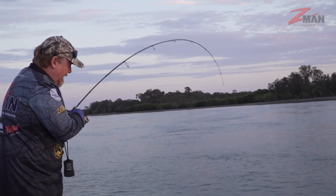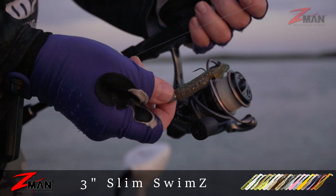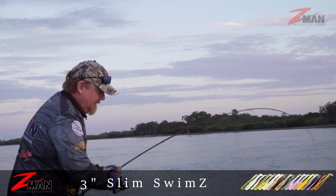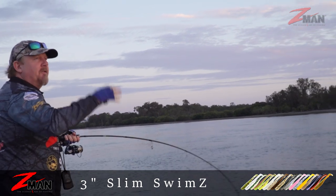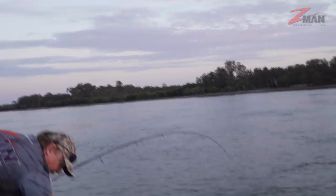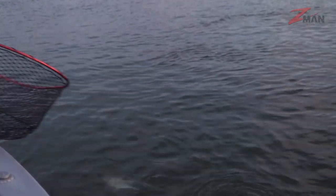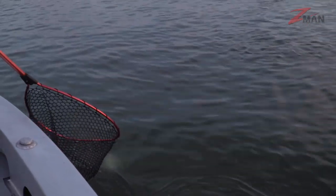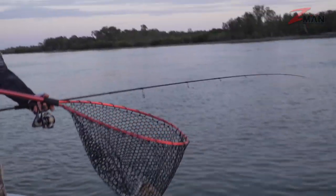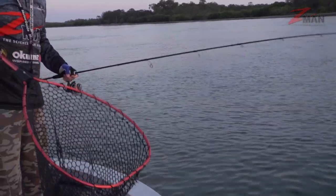He was pretty keen to eat that Slim Swims — rattle rattle rattle rattle. Nice little trevally, that's what I thought it was with those crazy rattles. Probably him and his mates fighting over it, trying to eat it. Put the net under him — there you go, that's a pretty cool start to the session.